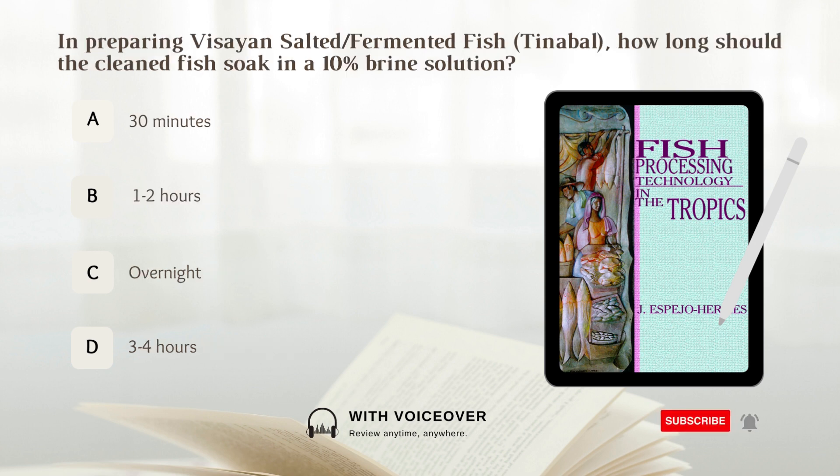In preparing Visayan salted or fermented fish, how long should the cleaned fish soak in a 10% brine solution? A. 30 minutes. B. 1 to 2 hours. C. Overnight. D. 3 to 4 hours.